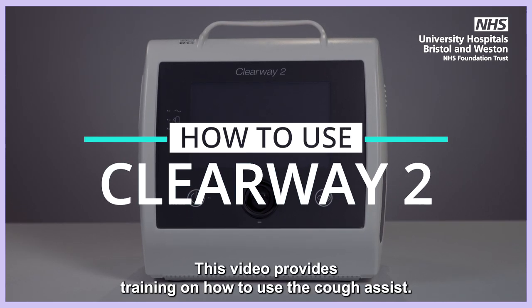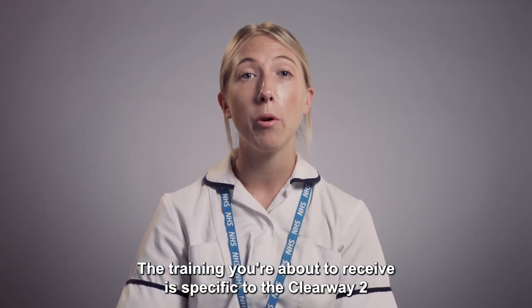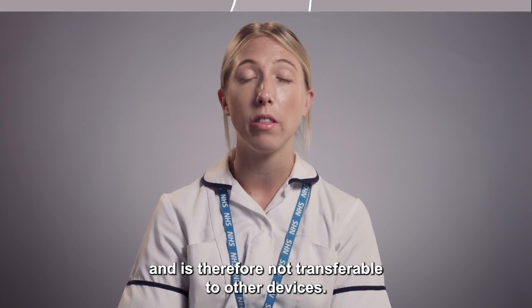Clearway 2. This video provides training on how to use the Cough Assist. The training you are about to receive is specific to the Clearway 2 and is therefore not transferable to other devices.